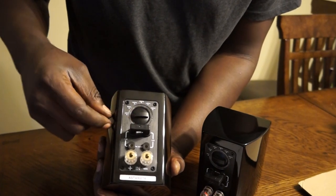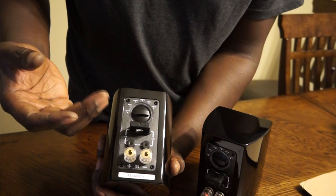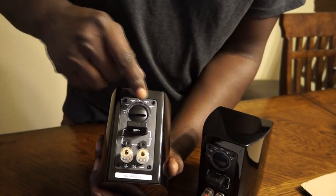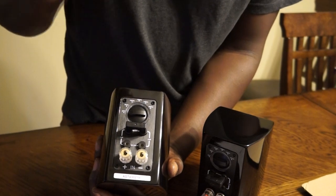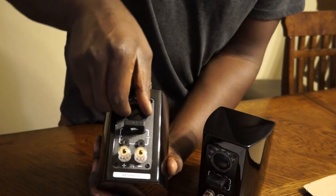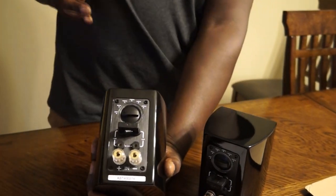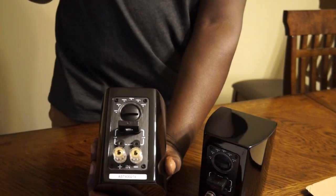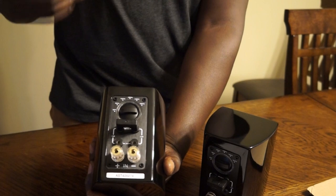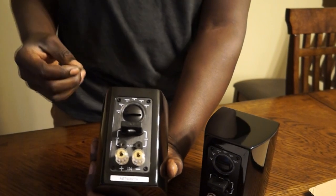Right here we have the adjustment for the crossover — how many kilohertz you want to set it at. The options are: off, 8 kilohertz, 10 kilohertz, 12, 14, and 16 kilohertz. Just turn the knob to whichever setting you want. Basically for this unit, when you're setting it up and trying to get your settings right, you just listen to your music and adjust it according to your listening pleasure.